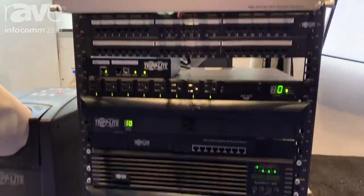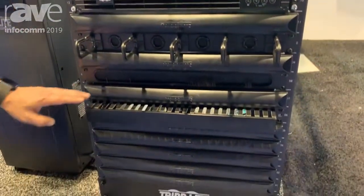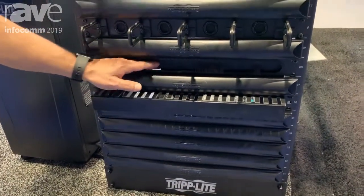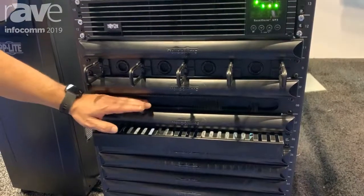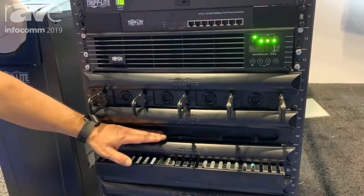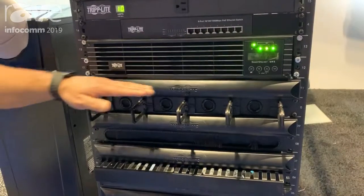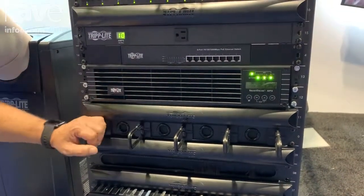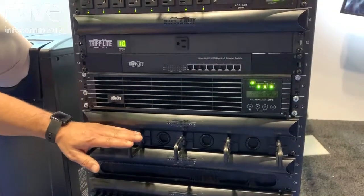Down at the bottom, some cable managers. This one has finger ducts, followed by the one above it, which is a brush — run copper cables and fiber cables through it. This one here is a vertical horizontal ring type, perfect for running your power cables.